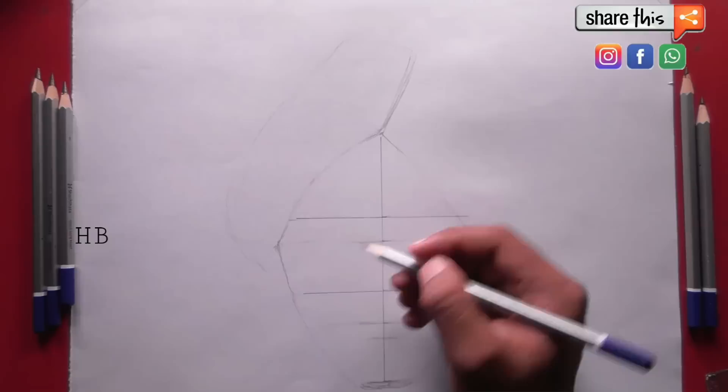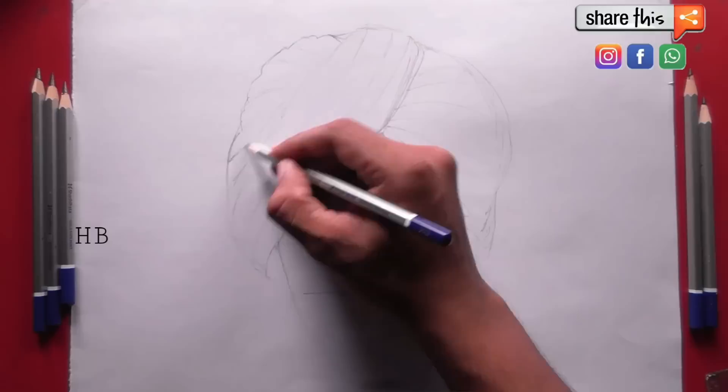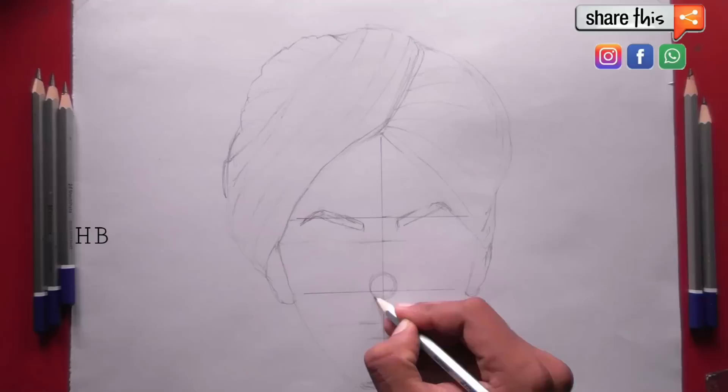We will draw a light sketch first and then we will darken it. Then we will draw the ears, and then we will draw the eyebrows. After drawing this ear, I am using this line, and then we will draw the eyebrows, the nose, and then we will draw the circle for the eyes.